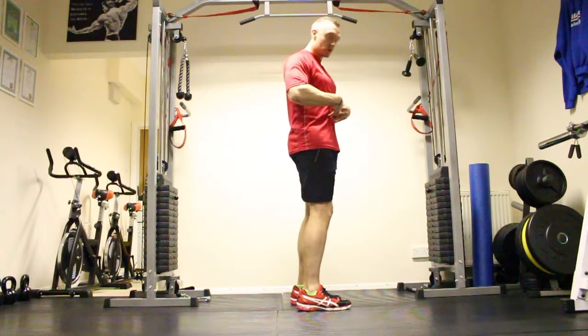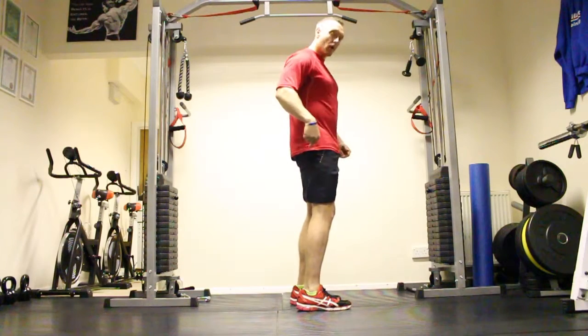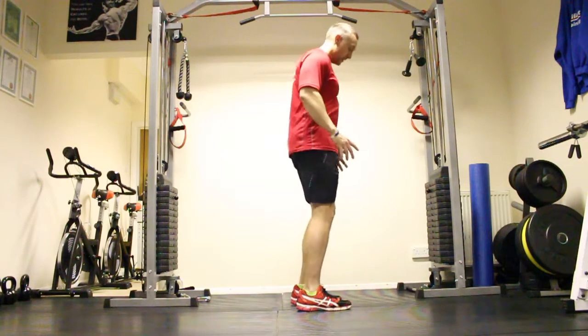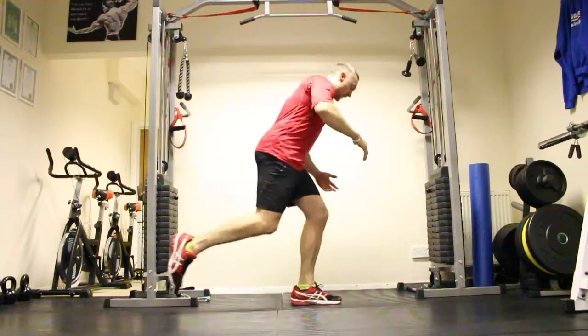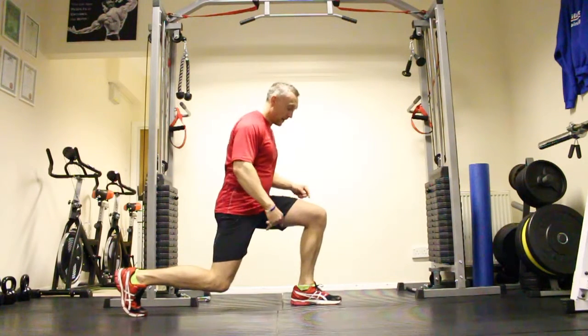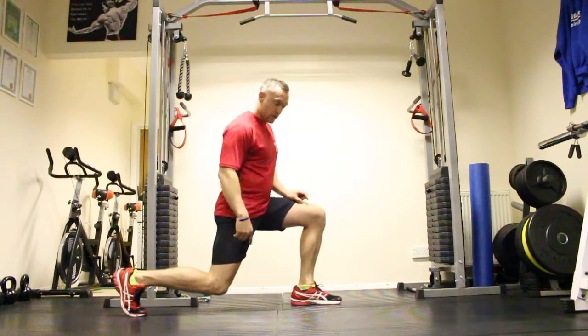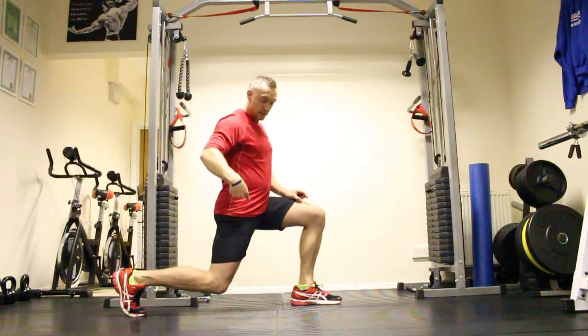So most importantly keep the core tight. I'm going to step behind, making sure when I plant the back foot behind it comes on the toes — front foot stays flat on the floor. Step behind, keep that balance, keep the knee on the ankle, keep the back knee down to the floor, keep your head up, shoulders in line with hips.